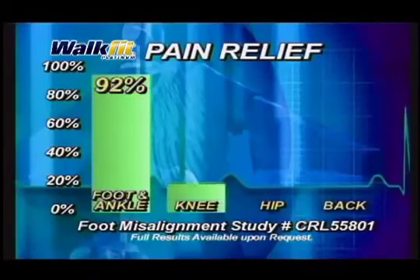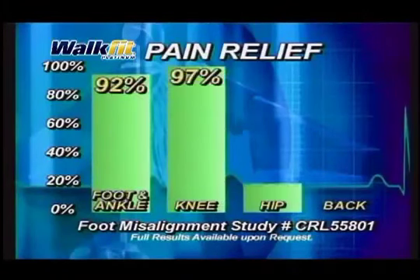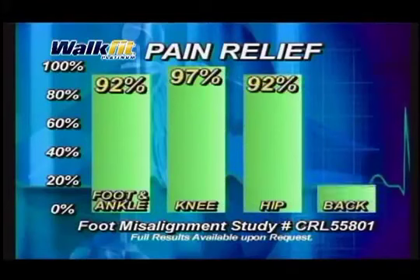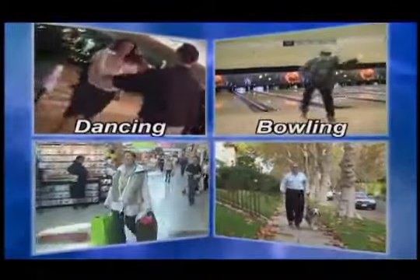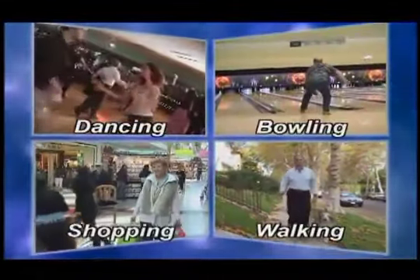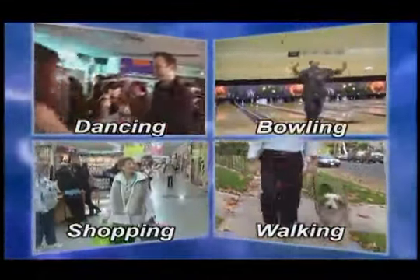Look at the results of this independent clinical study by doctors. Over 90% got pain relief in their feet, knees, hips, and back when using WalkFit Orthotics. Just imagine being able to enjoy things like dancing, bowling, taking a walk, or just going shopping without pain.